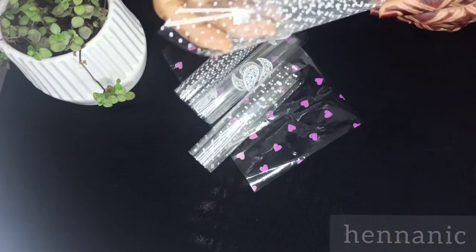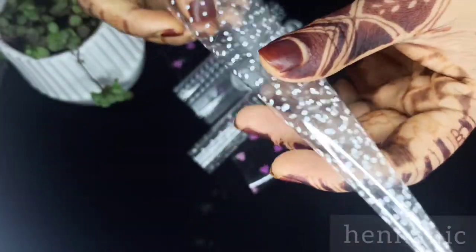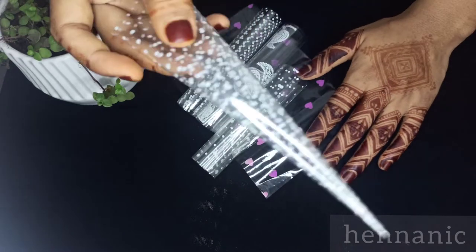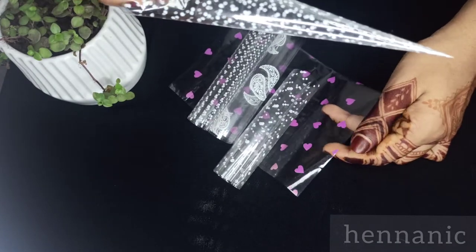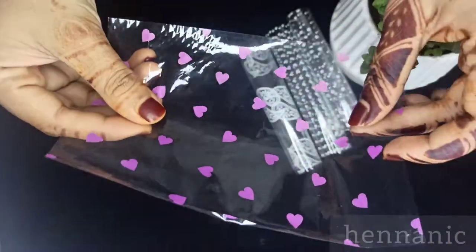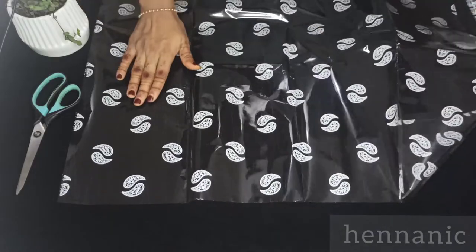Hi friends. I want to use this sheet to control. This sheet is called a cellophane sheet. Because we went to a stationery shop for cellophane sheets, I want to use this sheet. We have to cut this sheet.